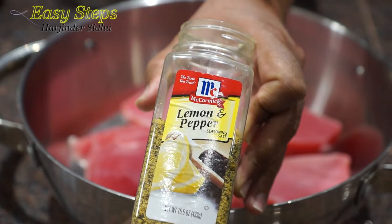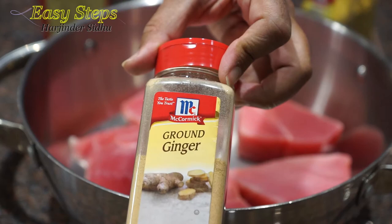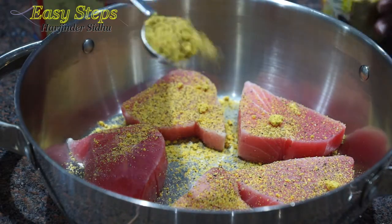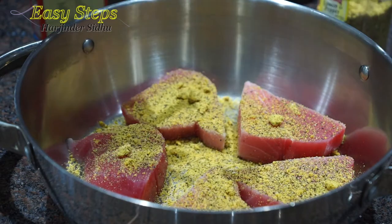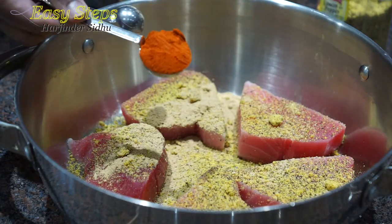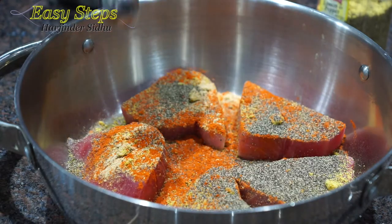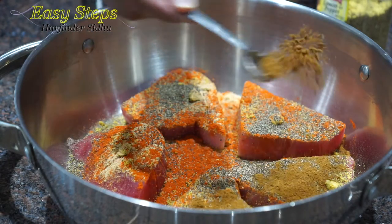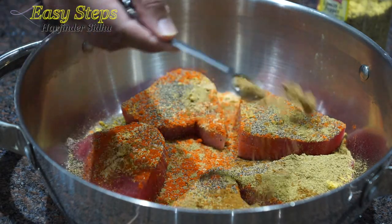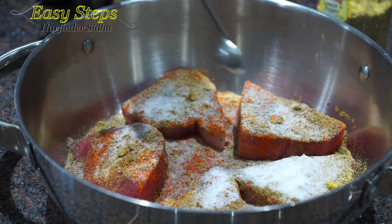I'm going to use store-bought lemon pepper, deki mirch, and ground ginger. Two tablespoons lemon pepper, one teaspoon ground ginger, one tablespoon deki mirch, one tablespoon black pepper, one teaspoon garam masala, one teaspoon grinder powder, one teaspoon cumin powder, and salt to taste — I'm going to use two teaspoons.